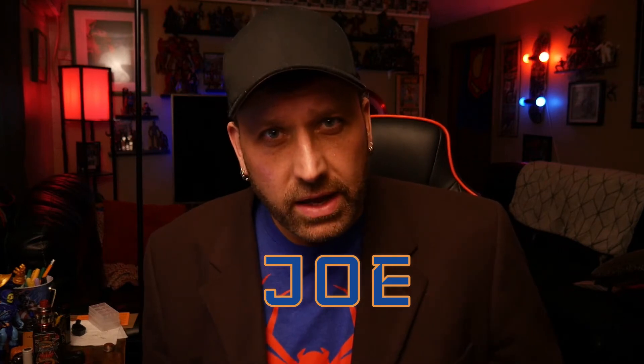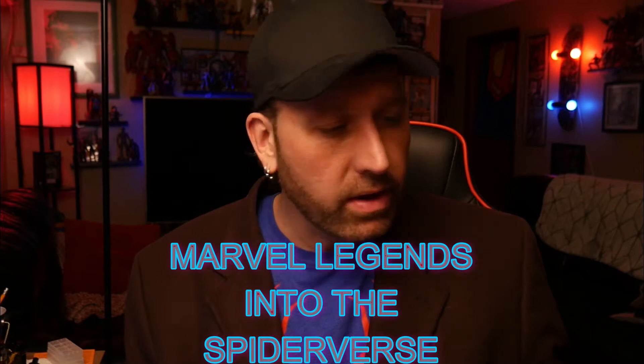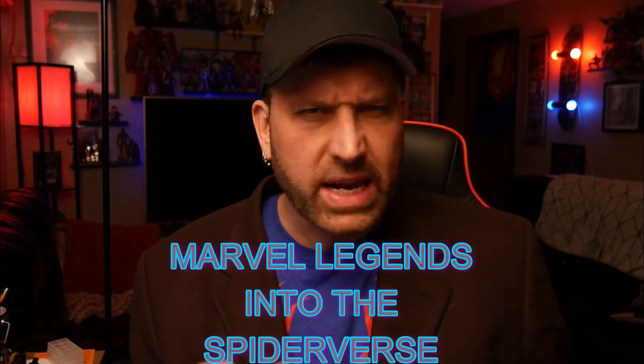Hey, welcome to Joe's Multiverse. I'm Joe, and today the universe we're visiting is Marvel Legends Into the Spider-Verse wave. Well, that's a few different universes, but nevertheless, let's take a look at these wonderful figures.